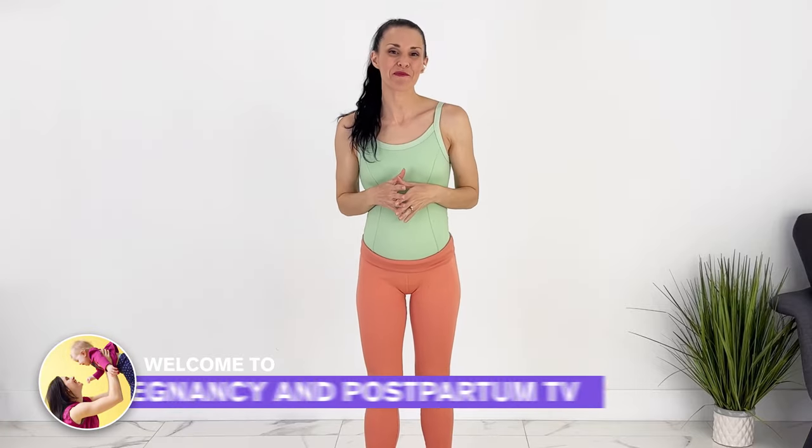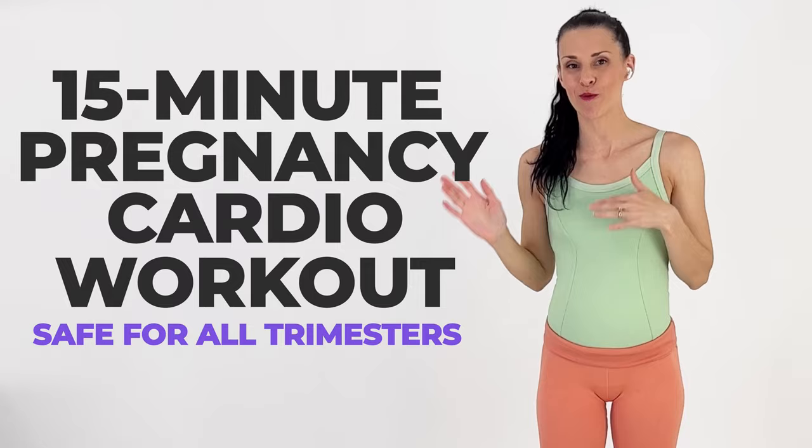Welcome to Pregnancy and Postpartum TV. Today we're doing a 15-minute pregnancy cardio workout. You don't need any equipment; however, I will do optional light dumbbells. I'm going to use three pounds for a couple of the moves.